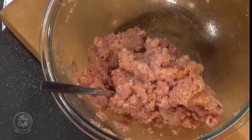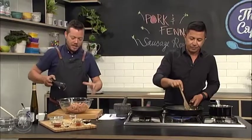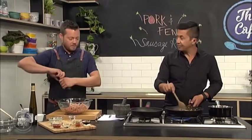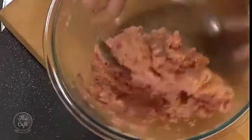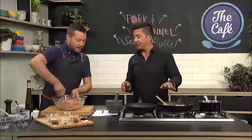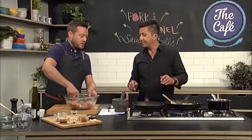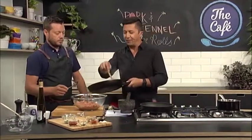Heaps more salt — yeah, a lot of salt, a lot of pepper. It does seem a lot, but you've got to imagine it's pretty much 95% pork mince there and there's no seasoning or flavour in that, so you need to bring it out. They smell incredible with that fennel.